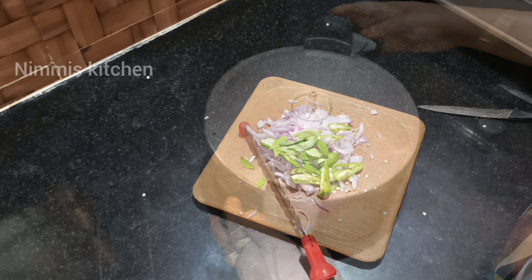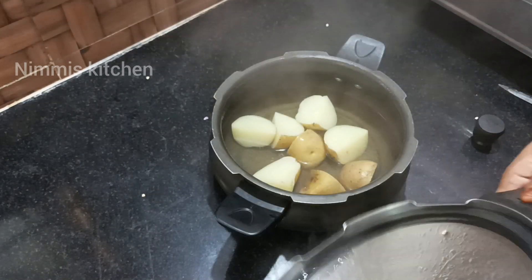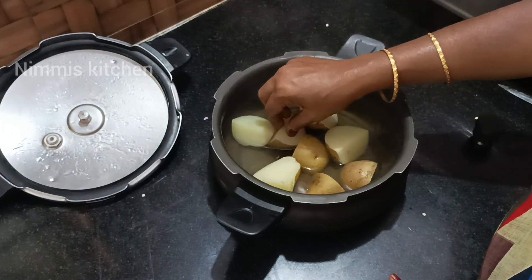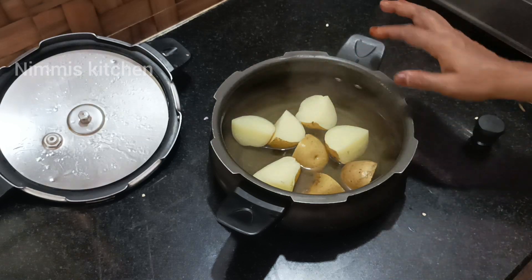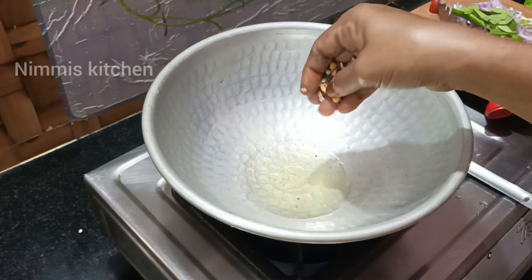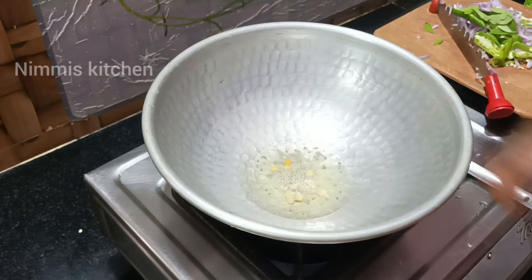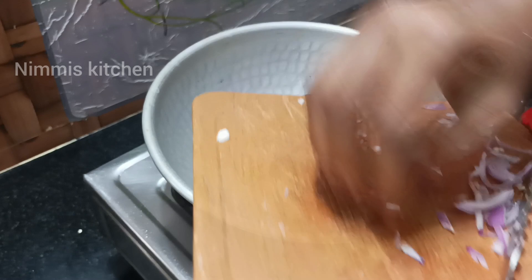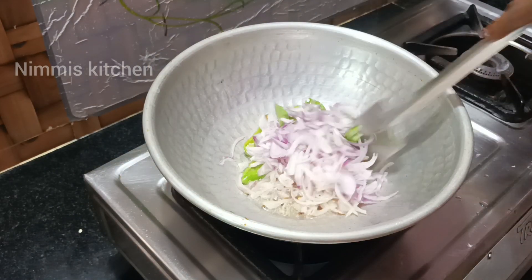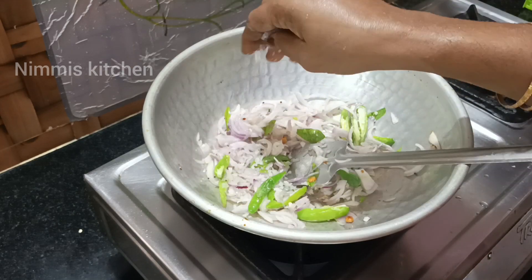I will cook it. Now we will cook the paper. Let's cook it with a big pan and mix it. Add 1 tablespoon of butter and put some salt in the pan, and add some flavor.